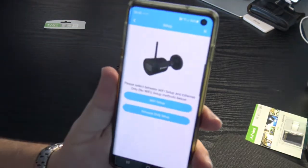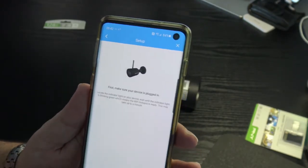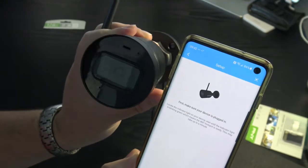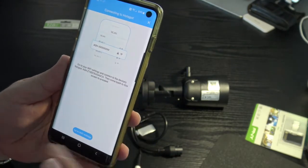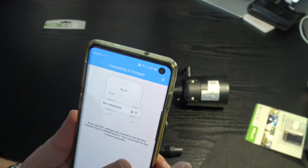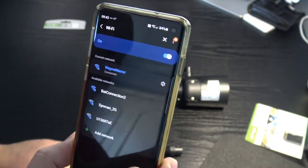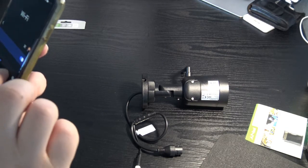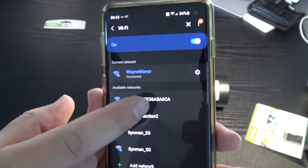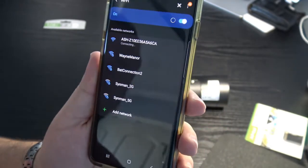It gives you the option of Ethernet-only or Wi-Fi setup. I'll click Wi-Fi setup — it asks you to confirm the camera is plugged in and blinking green. Click next, then go to your phone's Wi-Fi settings and find the ASH network name. Connect to it; your phone may say no internet, but that means you're ready.